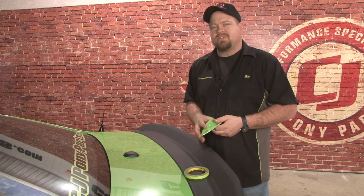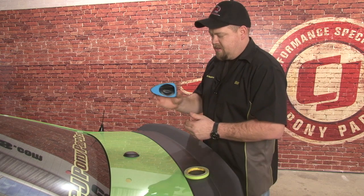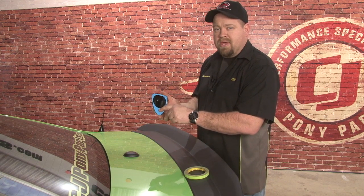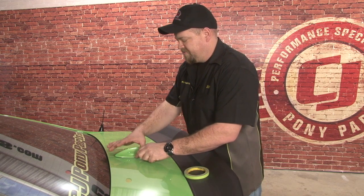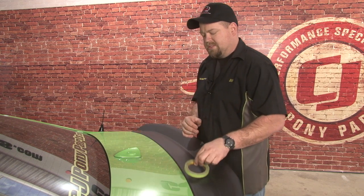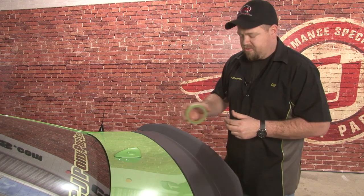We're going to be installing the cover on our 2013 Gotta Have It Green Mustang. The cover is going to sit simply on top of your factory cover, held on by adhesive tape. We're going to line it up first — you're going to get one shot once you take the tape off — so we're going to put it in place and put some tape down as a marker for it.